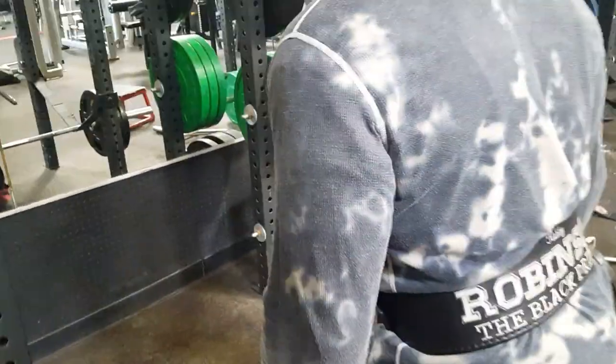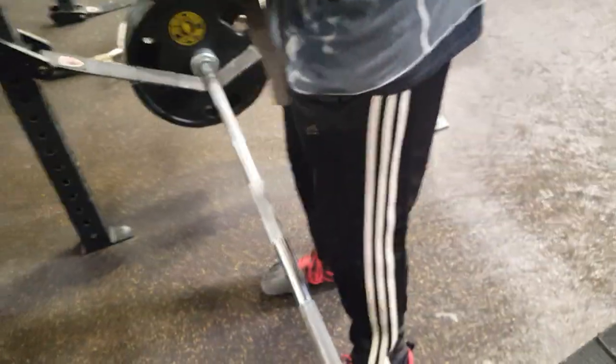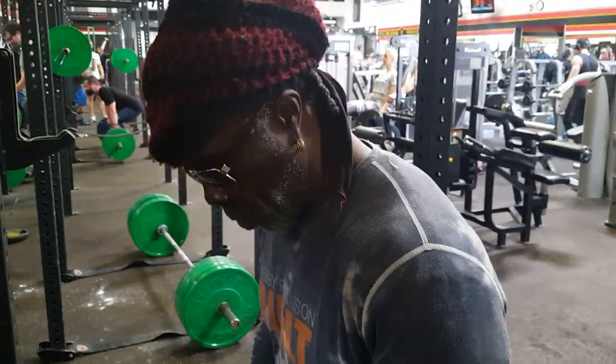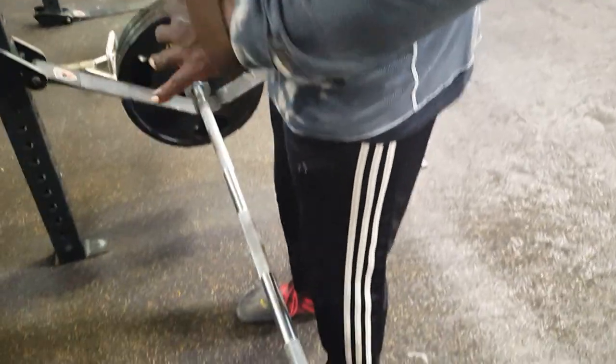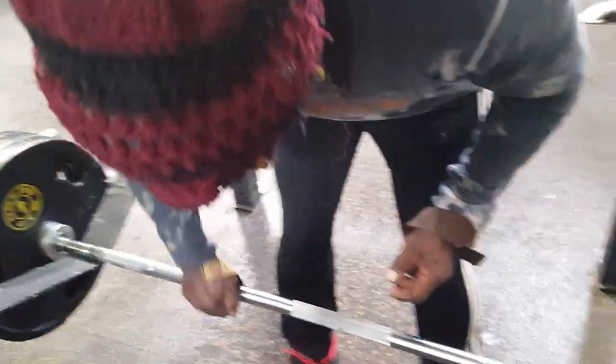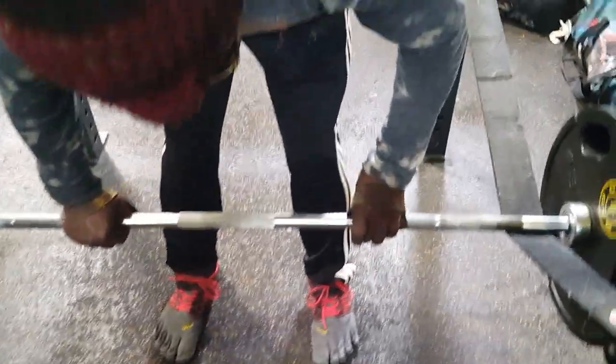I think one of the most important things is actually getting yourself in the body position where you can actually do the lift. Body position plays a huge role in making that lift strong and full of energy so that you actually complete the rack. I basically try to put myself in that position because body position plays a huge role in being able to lift heavy weight.